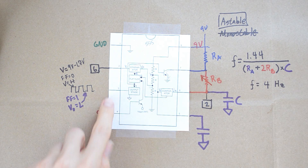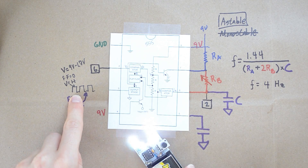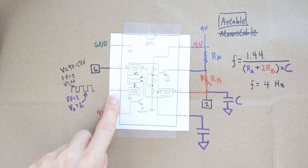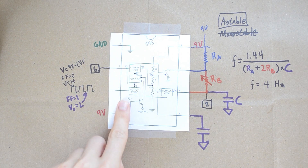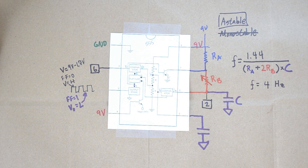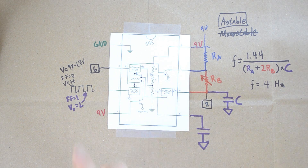Now the one thing I haven't addressed yet is how pin 3 is actually turning these LEDs on and off, because at any given moment pin 3 could be giving voltage out, or it could also be connected to ground. So there are two ways pin 3 can operate. Next time I'll show you a very easy way we can make pin 3's output control — in a more indirect way — things like an LED turning on and off.